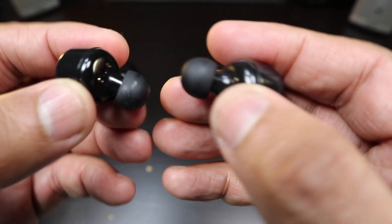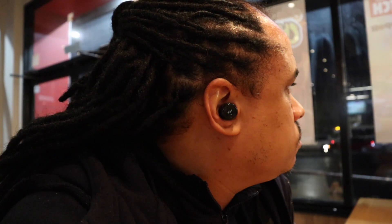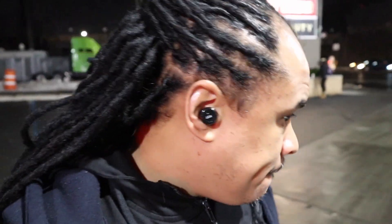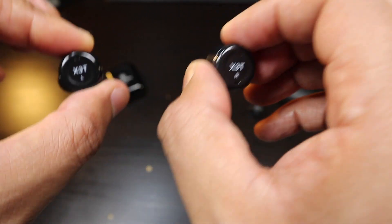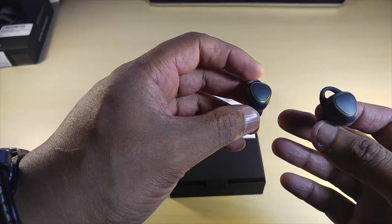The fit on the X3T feels really good when you first put them in — you feel that the seal would be just enough to keep these in your ear. But as you're walking around, getting hot, talking, or eating, as time wears on they get kind of loose and you have to readjust. You definitely can't work out with these, so if you're only going to use them for short periods of time, you'll probably be happy with the fit.